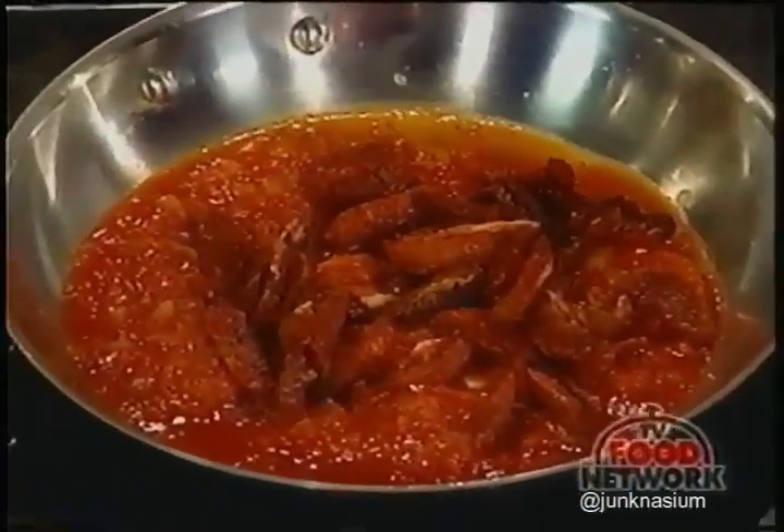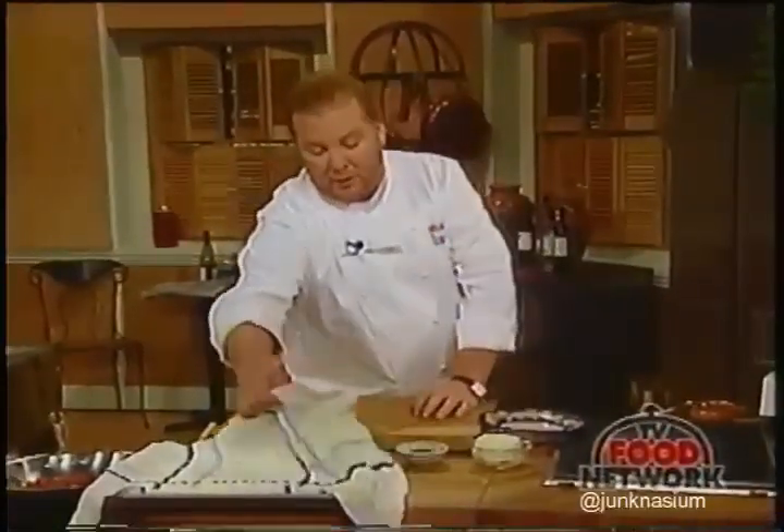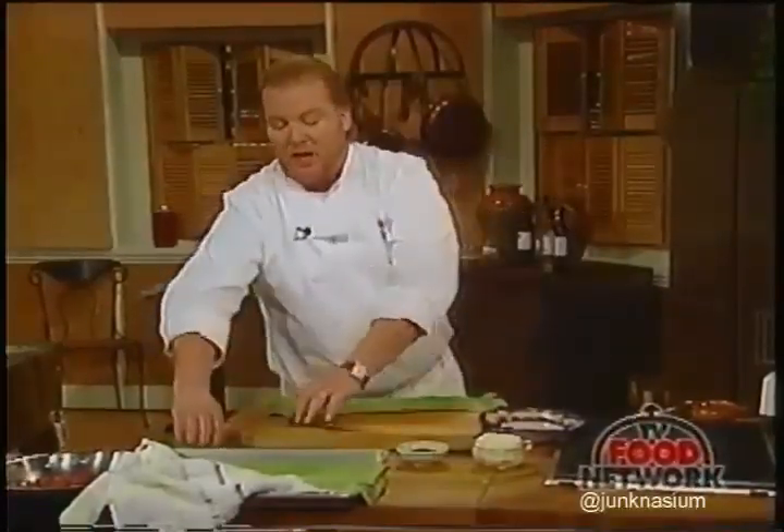Green Malfatti is the pasta. Malfatti comes from the word 'fare'—'fatto' is the past participle meaning 'made.' So malfatti literally means 'poorly made,' or more precisely, just strangely shaped.